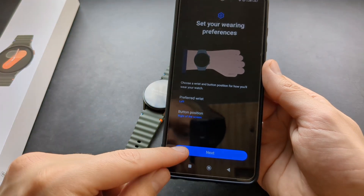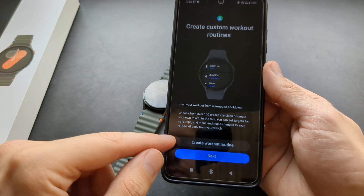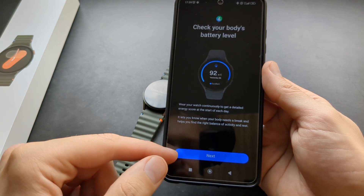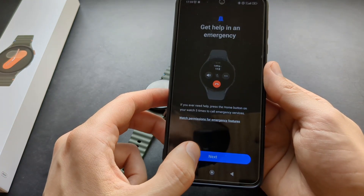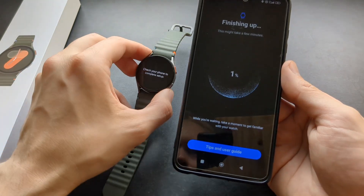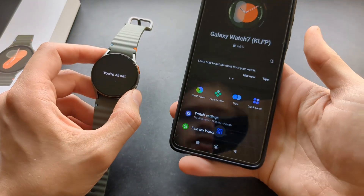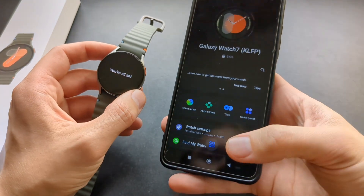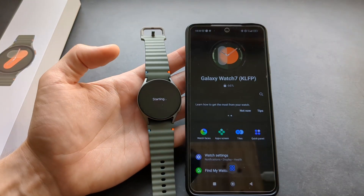Then you simply have to select your wearing preference — which wrist you will wear it on. Click Next. Then it's almost ready. It will show you some tips on what you can do with that watch. It will take some time to set up, but you can manage this watch from here.